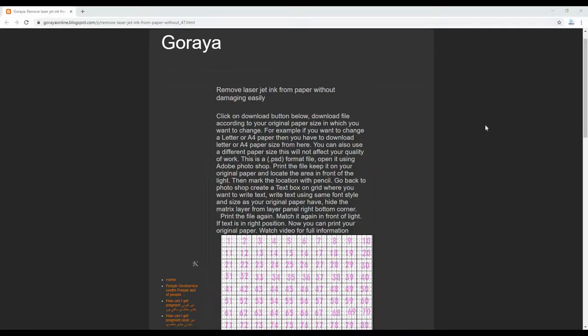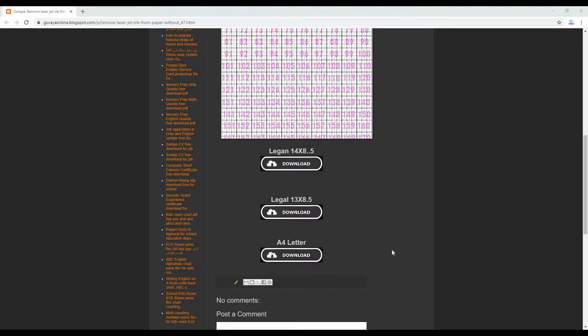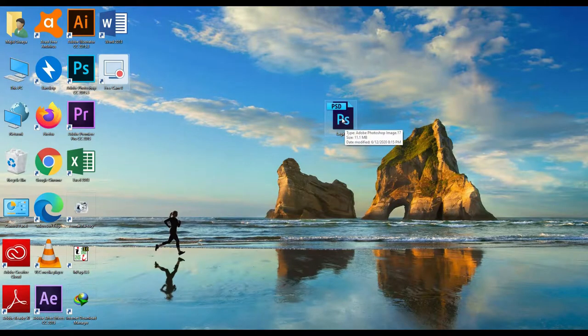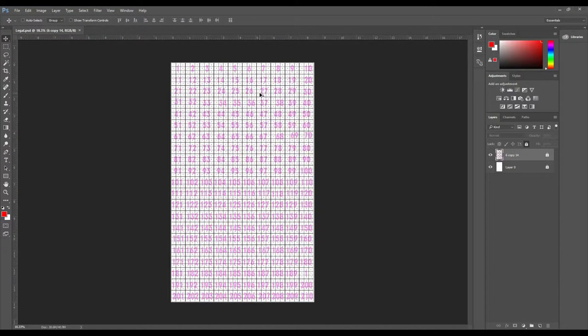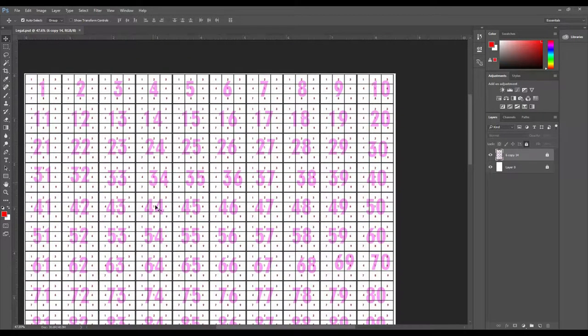Now go to the web page by clicking the link in the description. Here legal A4 paper sizes are indicated. Download the paper size that you have and open Adobe Photoshop, then open this file in it. If you look inside it, you will see that it has numbers written on it — counting 1, 2, 3, 4 and so on. You can see the big numbers in pink color.